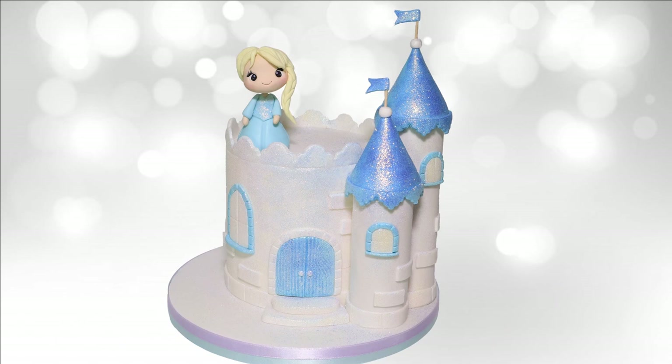And that is it! That's how you make this cute little castle cake with an adorable ice princess topper — told you it was simple. Thank you so much for joining me again this week. If you liked this video please give it a thumbs up, subscribe by hitting the button below, and click the notification bell so you're informed every time I upload a new video. That's it for this week — now it's time for you to go and get your cake on. See you next time!